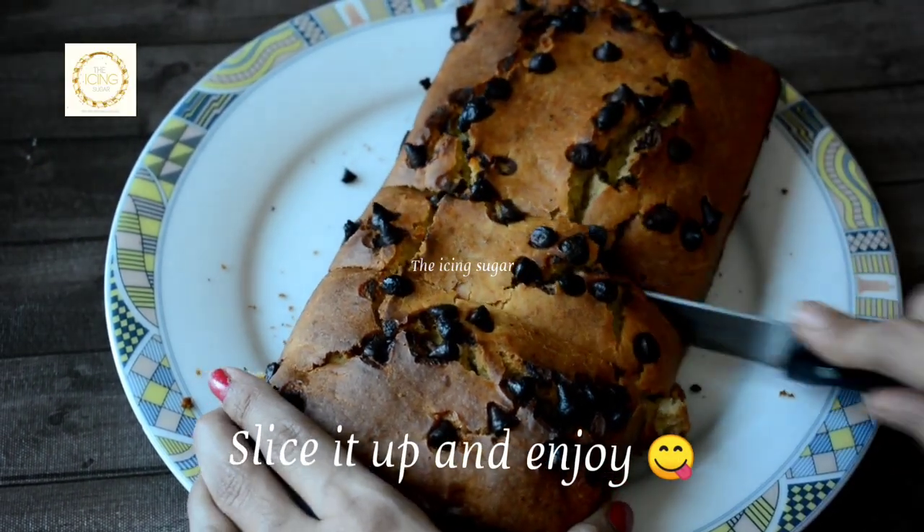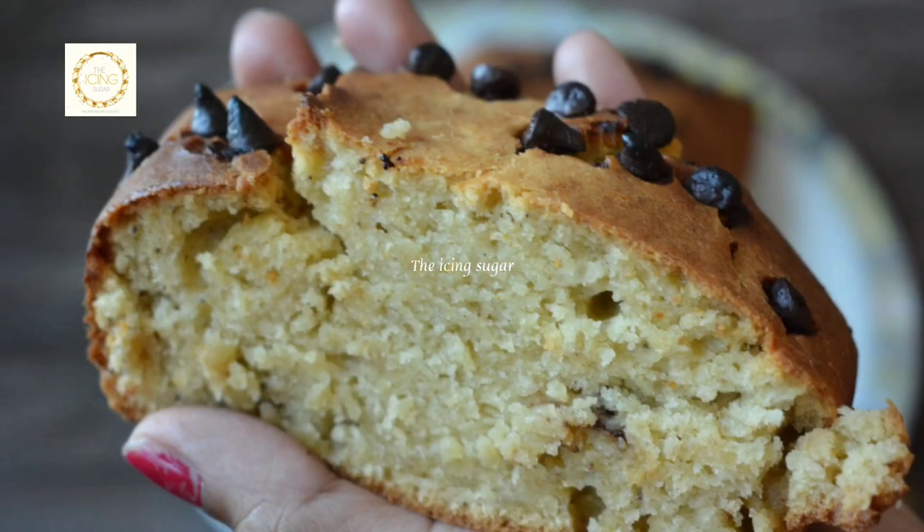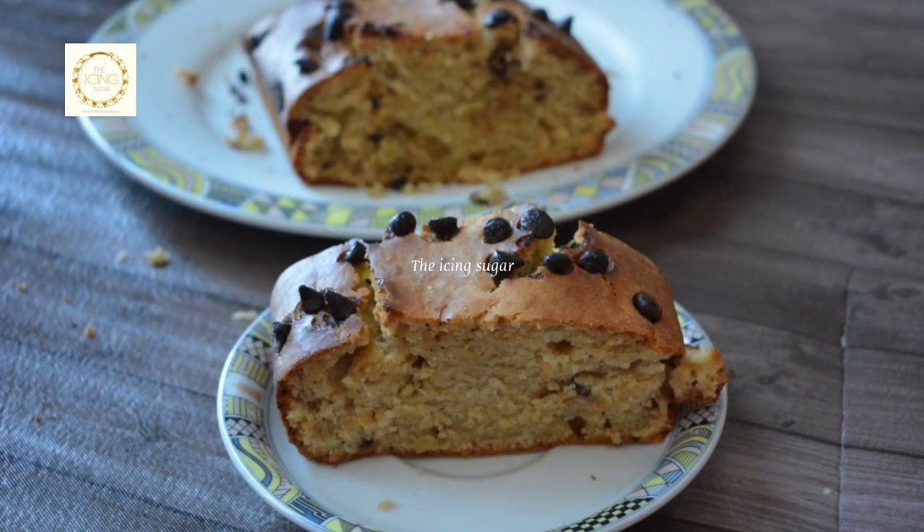Slice it up and enjoy with your loved ones. Hope you will try this recipe. This banana cake is loaded with nutrients and kids will definitely love it. See you soon with another video.